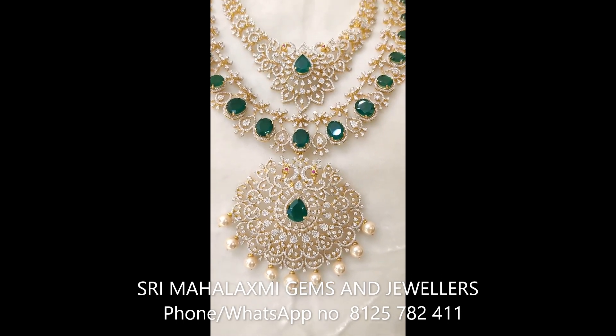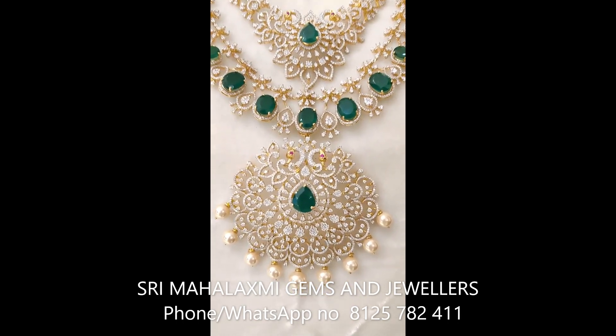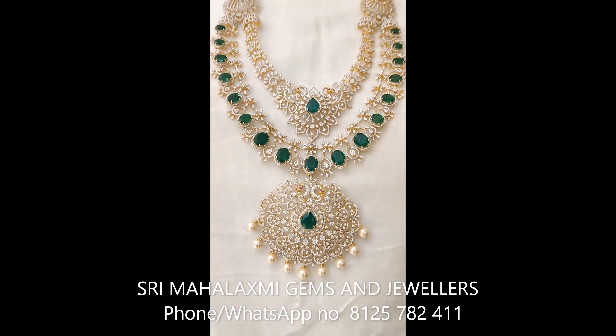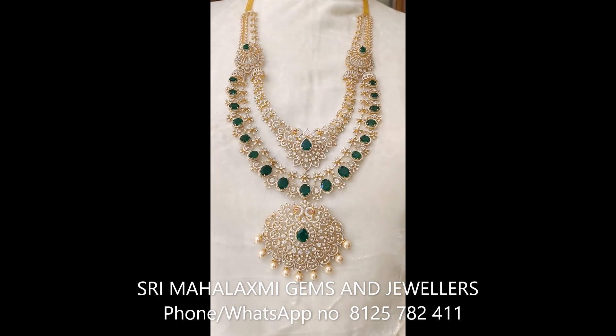In this video I will try to show you this design. I will try to change this design and use it multiple times.